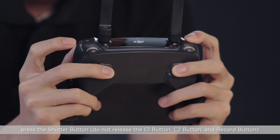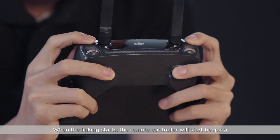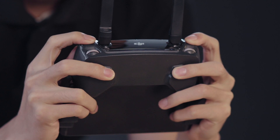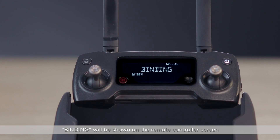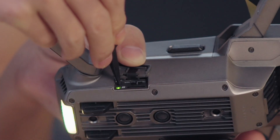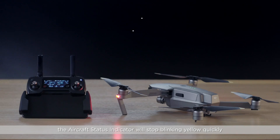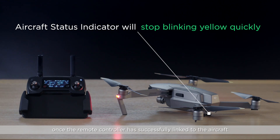Do not release the C1, C2 button, and Record button. When the linking starts, the remote controller will start beeping and 'Binding' will be shown on the remote controller screen. The aircraft's status indicator will stop blinking yellow quickly once the remote controller has successfully linked to the aircraft.